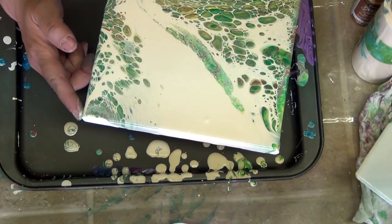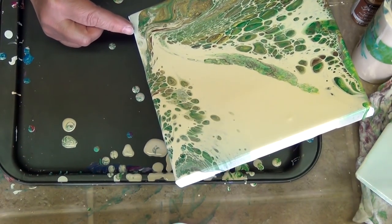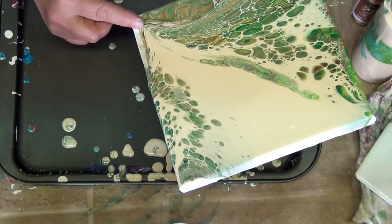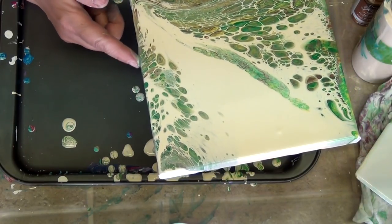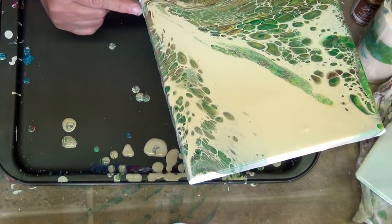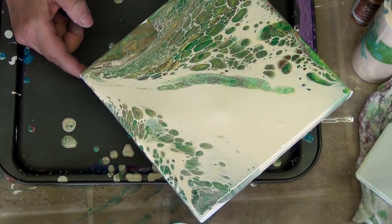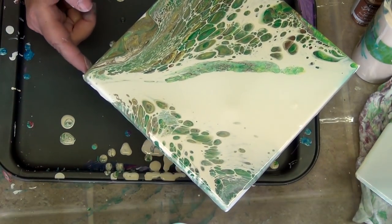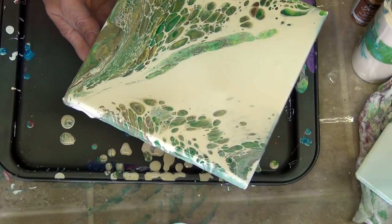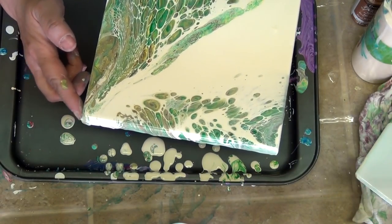Carefully though, so I don't lose all my color off the sides. What I'm thinking at this point is I probably should have used a little less cream color. But when I get the sides done I will tilt it to see what I can do as far as putting the color back where I want it.